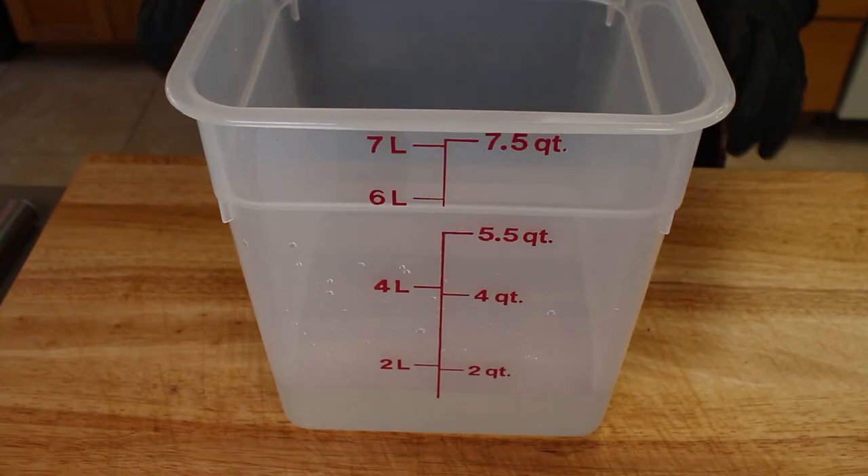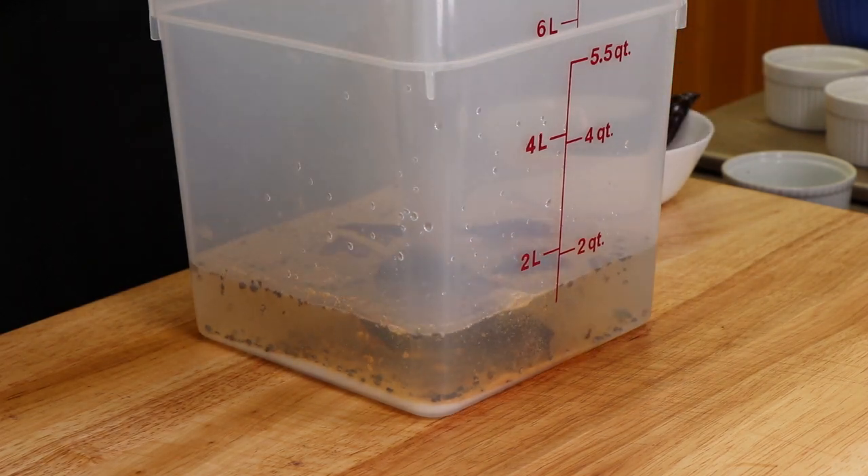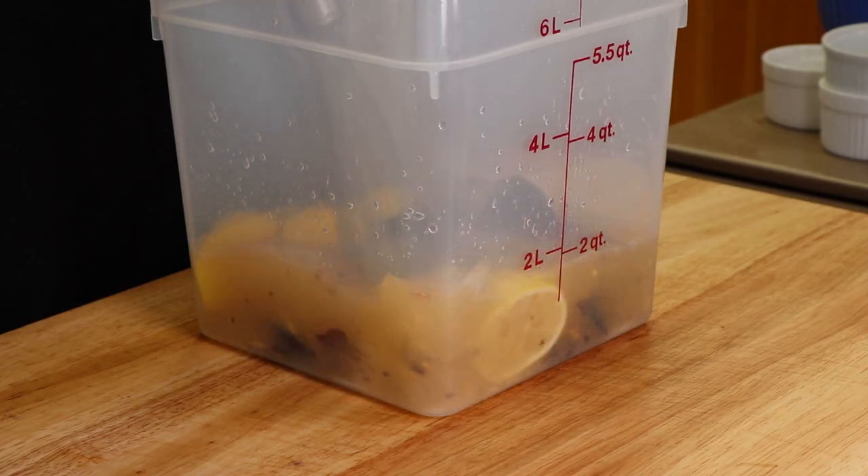We're going to make up our brine and get these chicken halves in there. I have my seven and a half quart Cambro here with maybe an inch or two of water in it — that's just going to help us start building the brine. To this water, I'm going to add three tablespoons of kosher salt, one tablespoon of very roughly cracked black pepper — these are almost full peppercorns — a tablespoon of granulated garlic, and three dried hatch chili peppers, broken up, seeds and all. I've got two lemons halved — I'm just going to squeeze the juice out and throw the lemons in. Let's mix this up and get that salt dissolved.